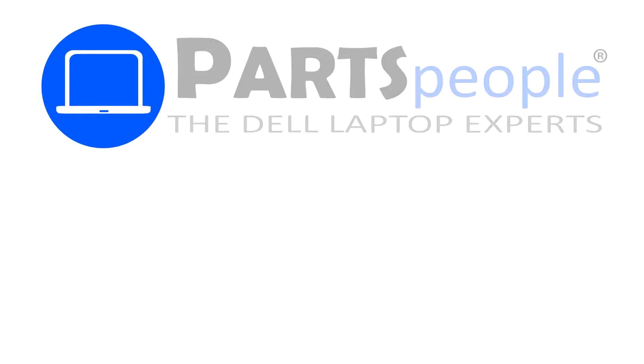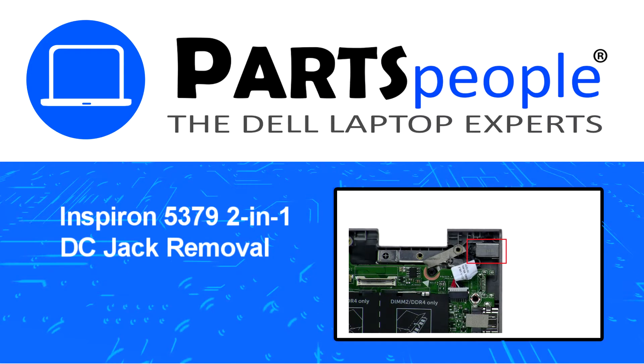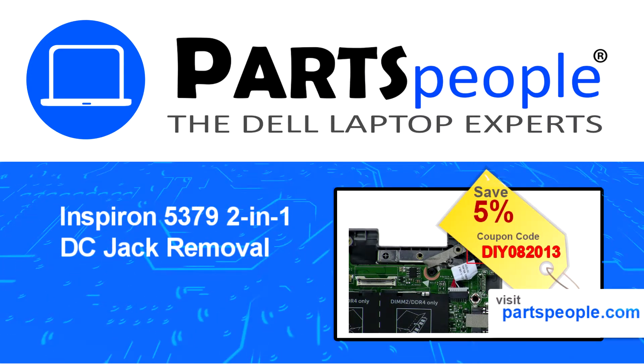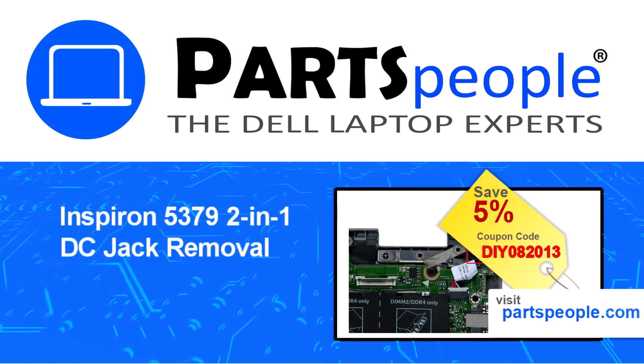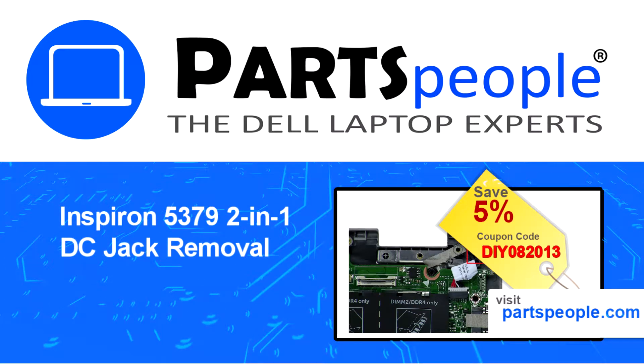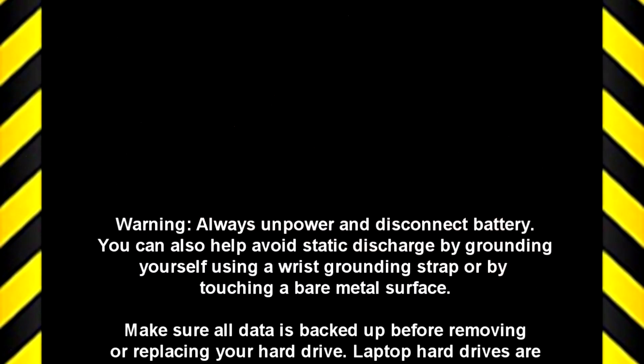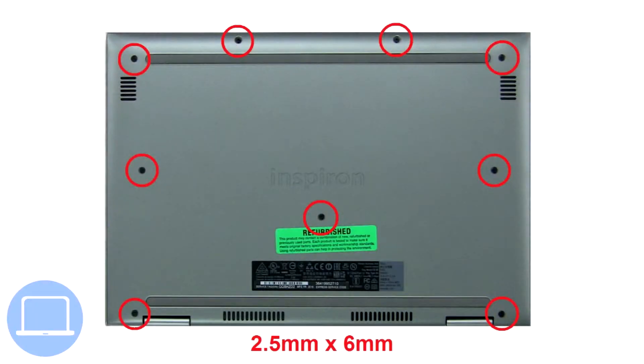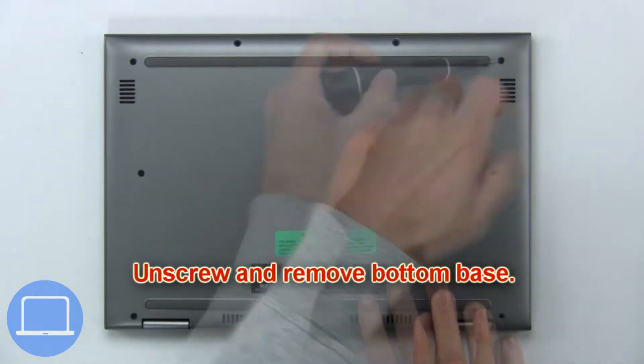Hey, what's up? This is Ricardo at Parts People, and in this video we'll outline the steps for completing a part replacement on your Dell PC. Visit our website and use this coupon for a 5% off discount. First, unscrew and remove the bottom base.